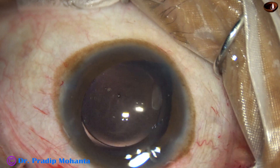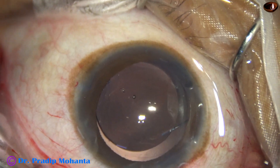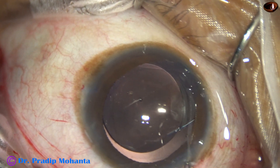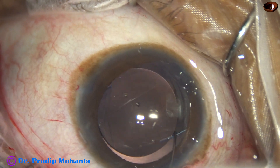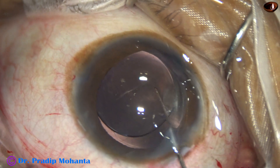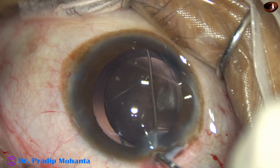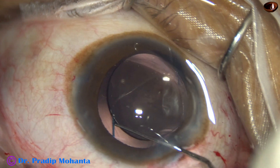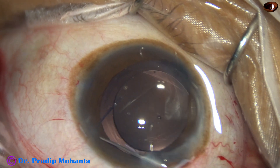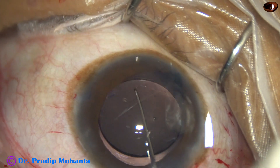The ocular surface is thoroughly irrigated because a lot of visco was there and it causes some hindrance in visibility. My plan is to rotate the haptics and be sure that they are in the sulcus. This haptic is brought out over the iris and again it is placed in the sulcus.